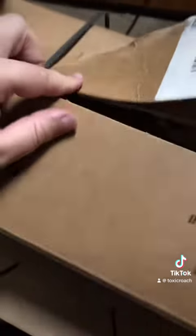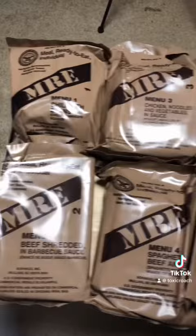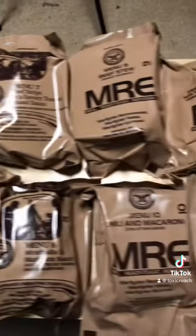I can't believe it. One of you actually did it. I got some MREs. Yes! Menus 1 through 12 are now mine, and you bet your ass every single one is getting a video.